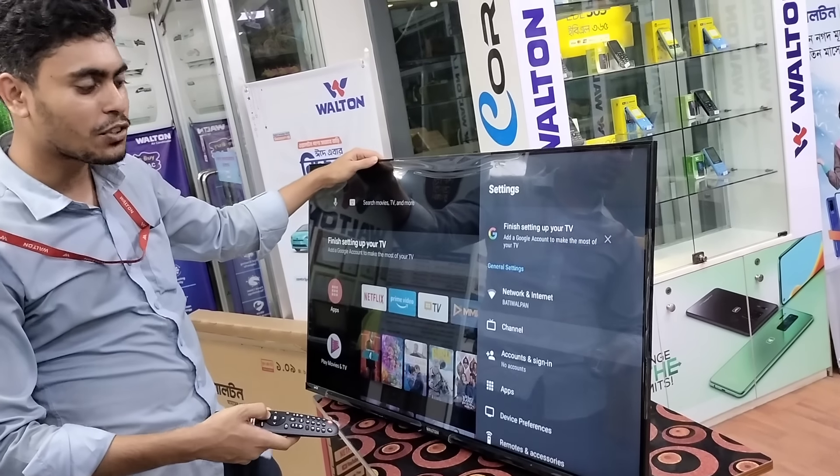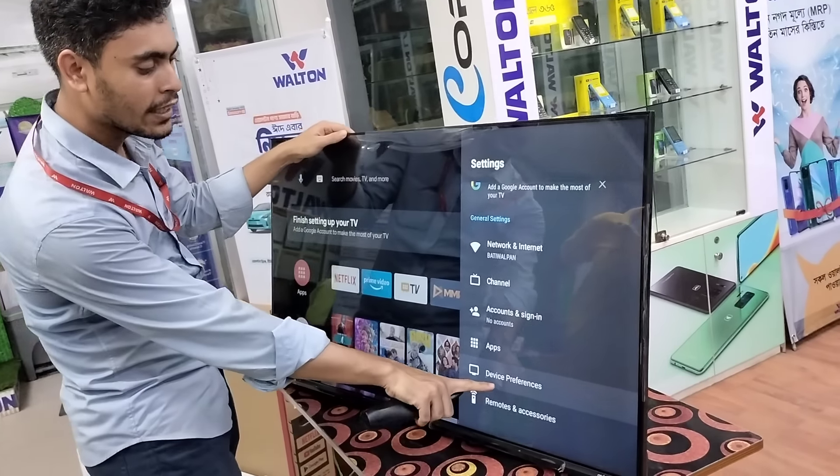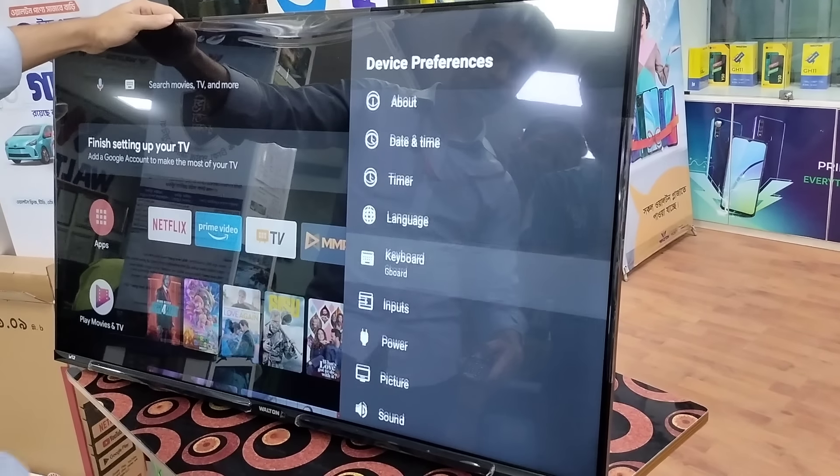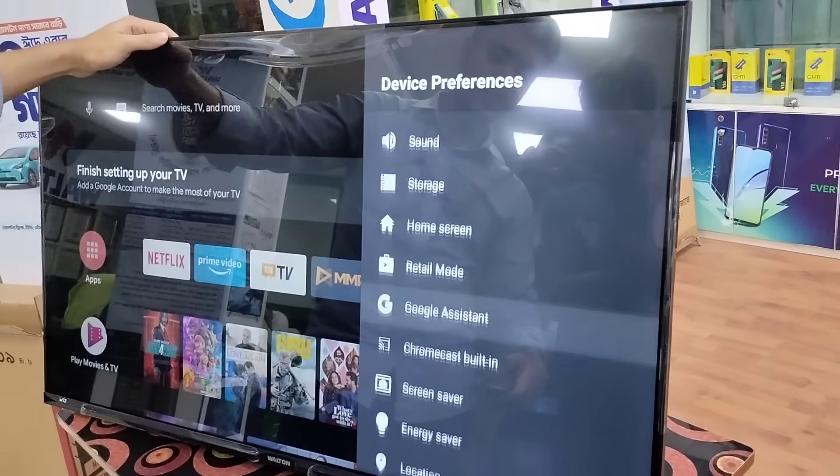I have seen the setting option. Let's see. This is the device. I will click here. I will see it, I will click here. This is Google.